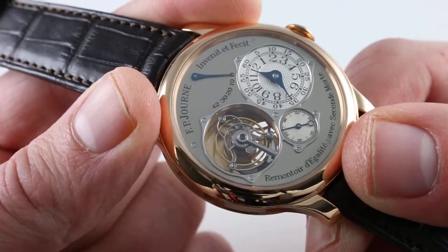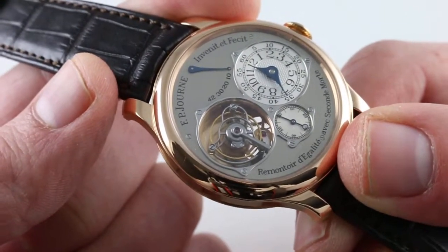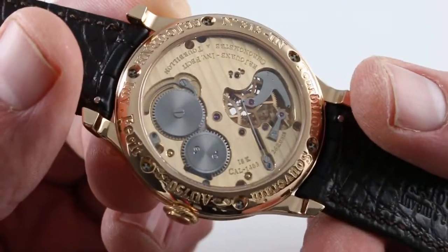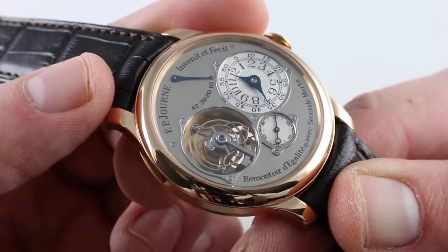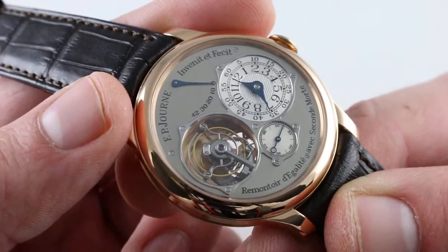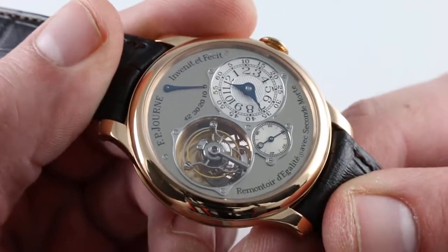This accomplishes what Greubel Forsey achieves with a spherical differential, and what A. Lange & Söhne achieves with the fusée and chain — though they also have their own remontoire. This is a completely original invention. The original Tourbillon Remontoire debuted in 1999 and was the first ever combination of a remontoire d'égalité with a tourbillon. It remains a stunner and perhaps the signature FP Journe piece because of its historic position in the catalog.